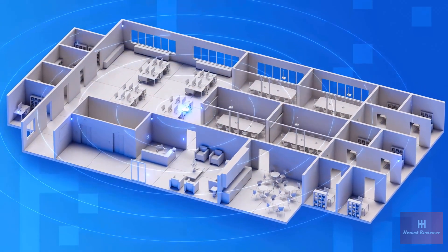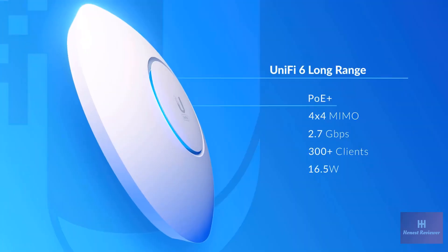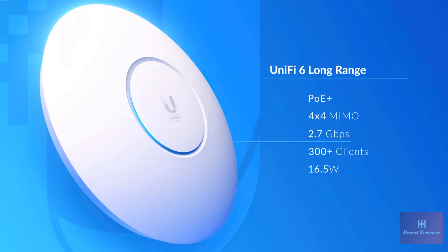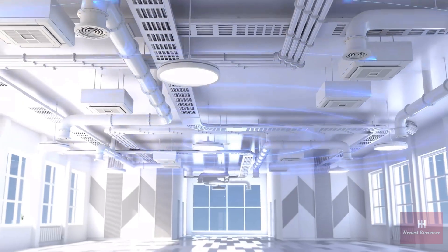For wider coverage in less dense deployments, the UniFi 6 Long Range is powered by PoE Plus and features four-stream Wi-Fi 6 capable of 2.7 gigabits per second over-the-air speeds and longer link distances, thanks to its innovative antenna design.